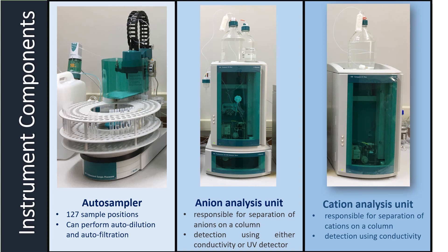We have now discussed all of the components which make up the anion and cation analysis units and took a brief overview of how they function. The last part of the instrument to discuss is the autosampler, which allows automated sample preparation and analysis. The system has space for 127 samples and it allows for automated dilution of the sample up to 200 times by making use of ultra-pure water. The unit also has an ultrafiltration unit to remove any particles which may be present in the sample.